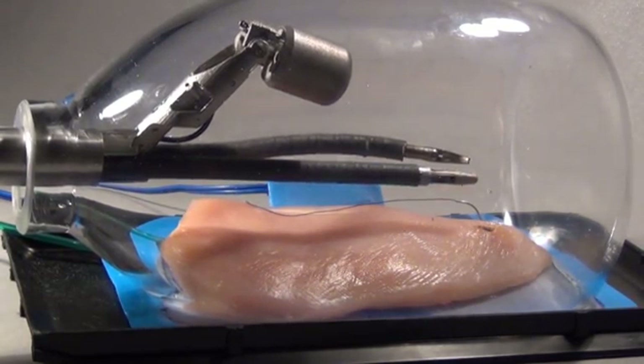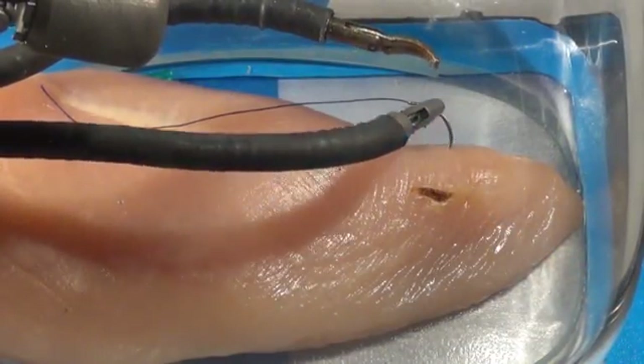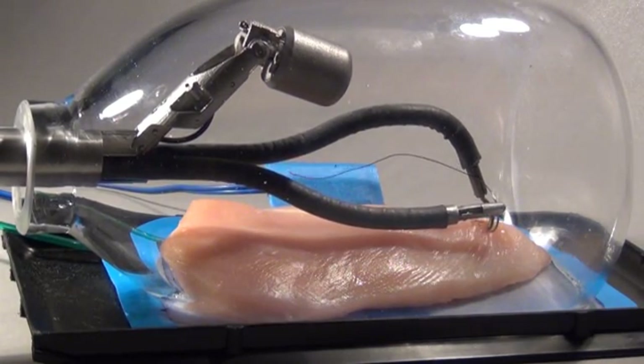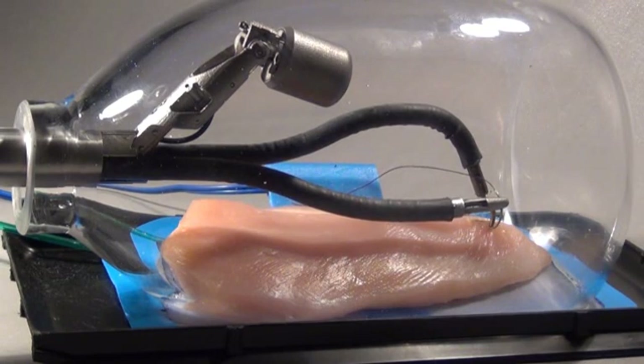Many types of surgical instruments are available on the robotic arms of the SPORT surgical system. The robotic arms can be easily exchanged during any surgical procedure so as to provide the appropriate tools for the surgeon as needed. Here, the hook cautery has been exchanged for a needle driver.